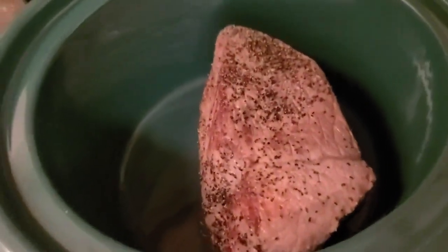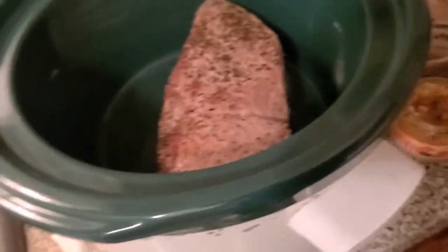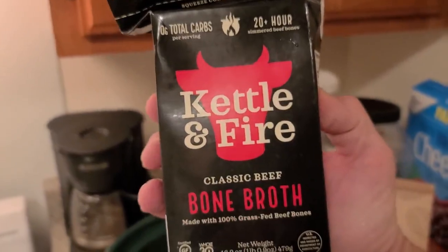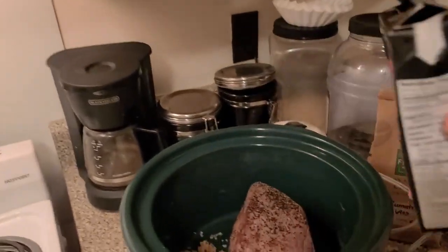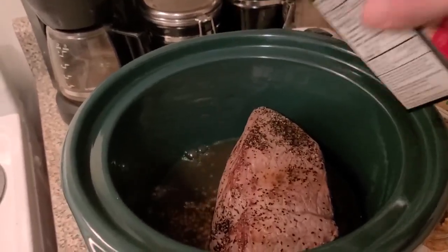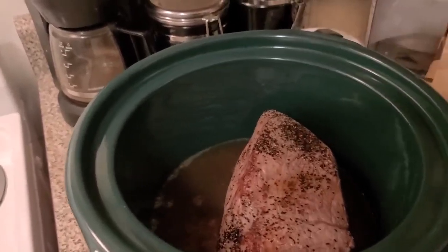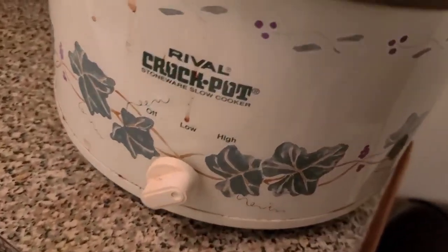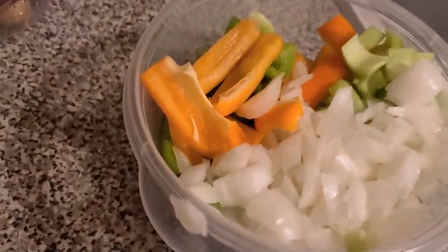Very good — transfer over. Now we're gonna add some already roasted garlic. Then we're gonna add about half a cup — maybe three quarters — of beef broth. We'll start it out on high. We're not going to add our vegetables until it's about two hours from being done.